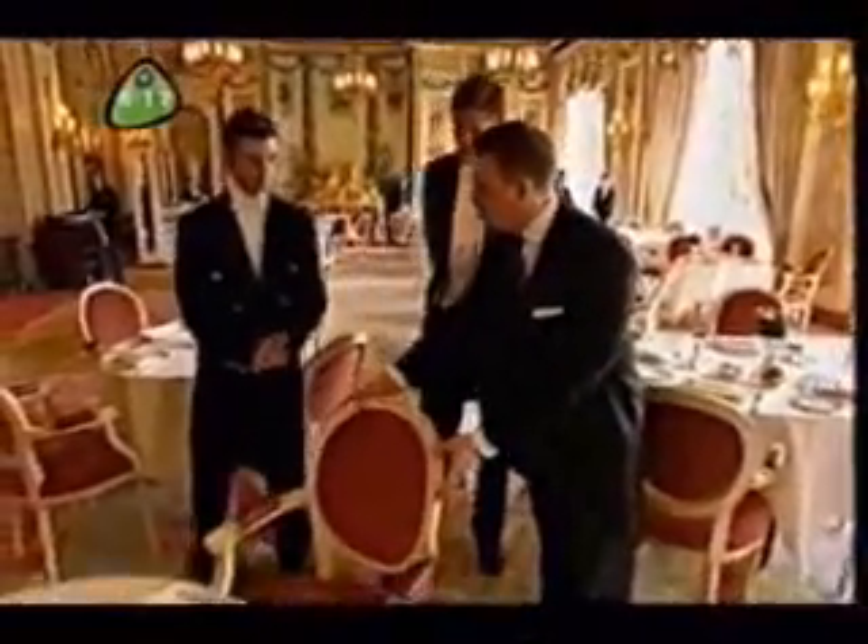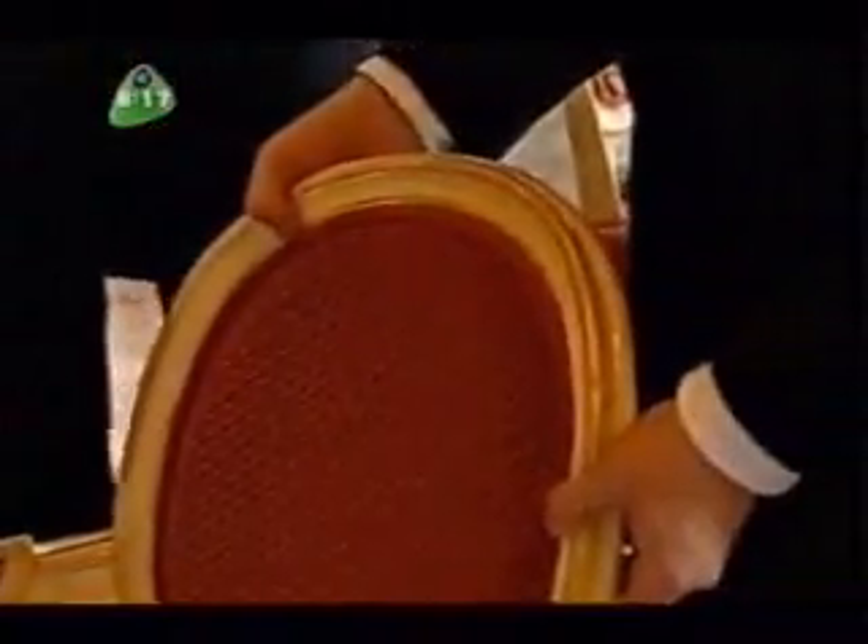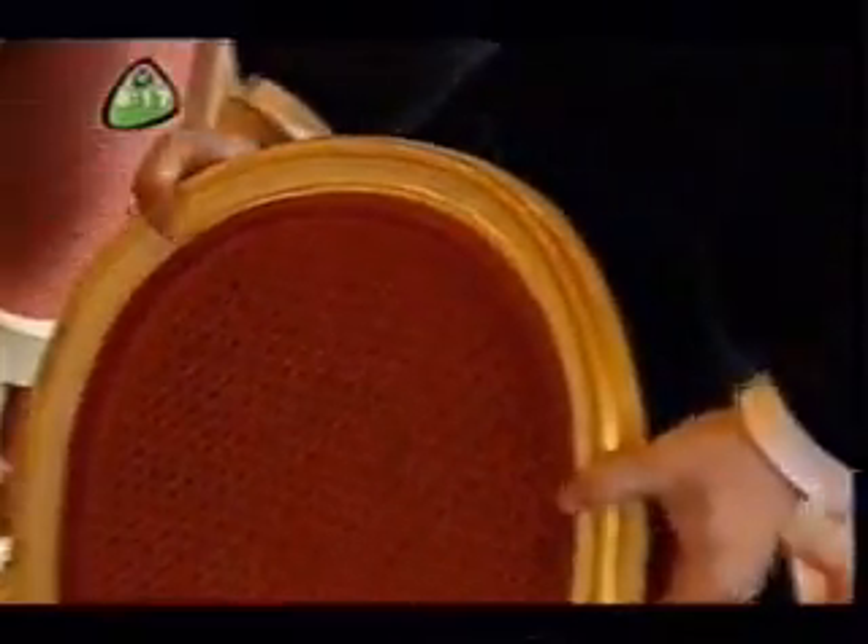So, you take the chair, as they're coming towards you make eye contact, pull the chair out, and as they're sitting, push it in firmly.